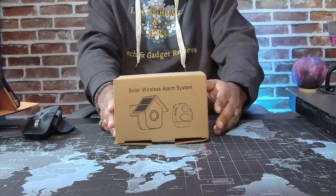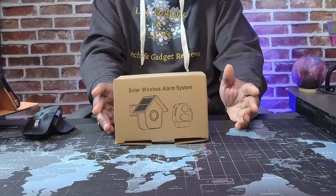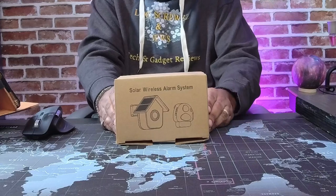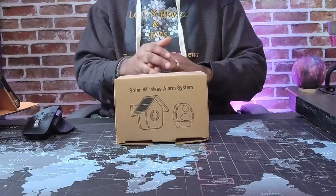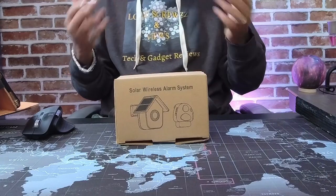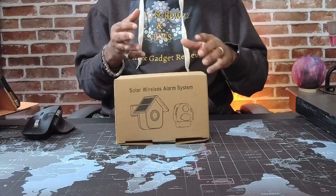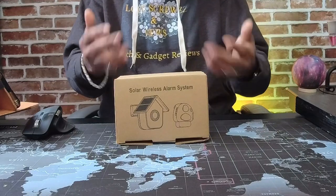Basically, you could sit this somewhere around your driveway so when you have those unannounced guests popping up, this alarm lets you know somebody's coming on your property. But it doesn't have any kind of app or anything like that, so it's just for when you're at home. It's not connected to Wi-Fi, nothing like that.